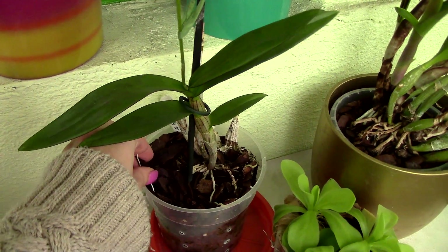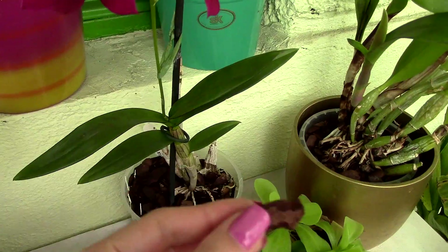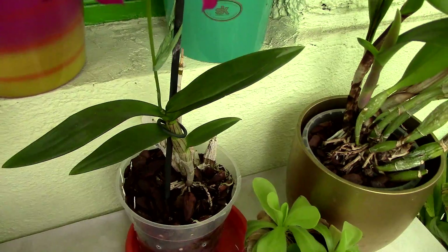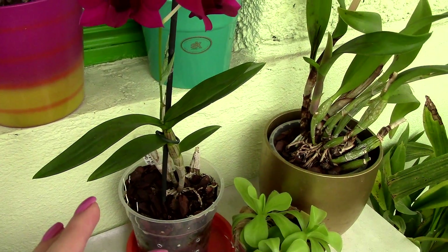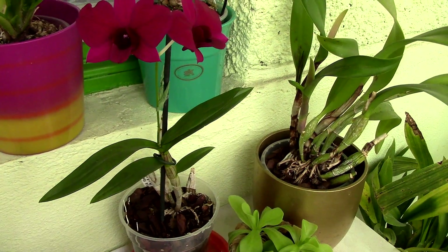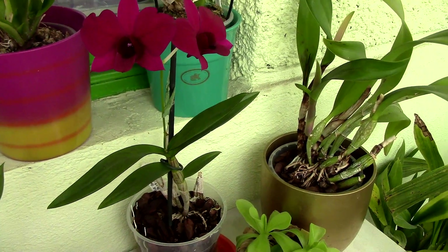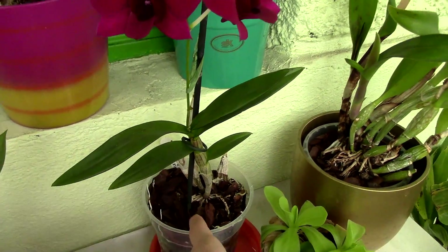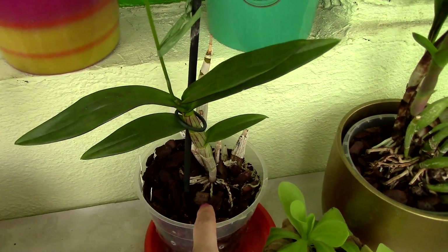This is why orchid media is usually formed by chunky pieces, whether it's bark, coconut husk, ceramic, or leka. Normally you don't see orchids potted in soil because soil is very fine, it compacts, and it can suffocate the roots. You will encounter poor orchids potted in some sort of soil, but you'll see they're not doing too great. Most of the time they're potted in chunky media because being chunky, it has a lot of air pockets inside so the roots can actually breathe.